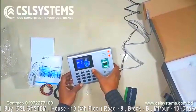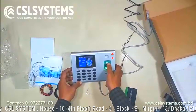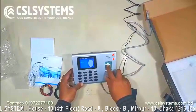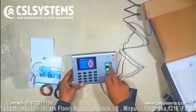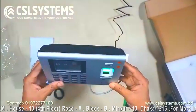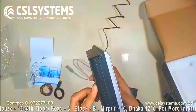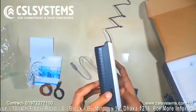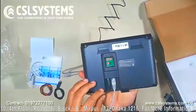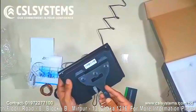We need to set up this device properly. You can see my finger is not working because it has not been enrolled yet. To use this device with your computer, you connect it to your PC — you may need a hub — and you can also use the USB cable. You can also use it to lock your door for security.